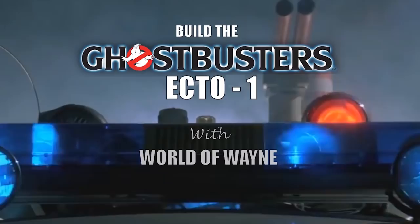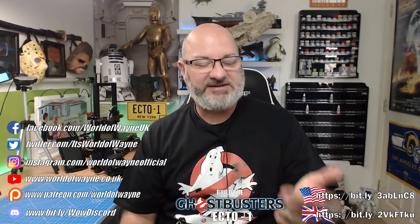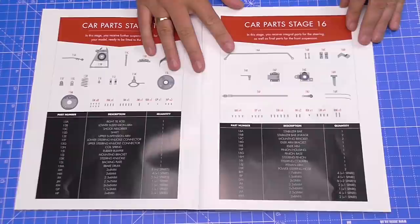Hi all, welcome to the channel. We now have stage 15 of Eaglemoss and Hero Collectors' build of the Ghostbusters Ecto-One. We've got the next four stages delivered — that's 15, 16, 17, and 18 — so we're going to start off with stage 15. Let me show you what we've got to do.